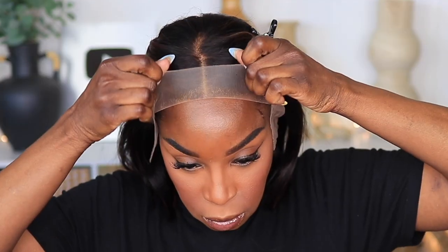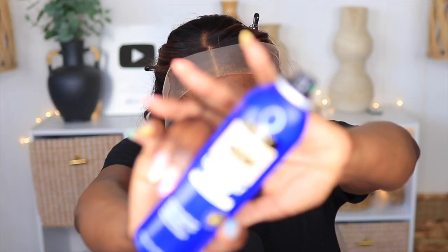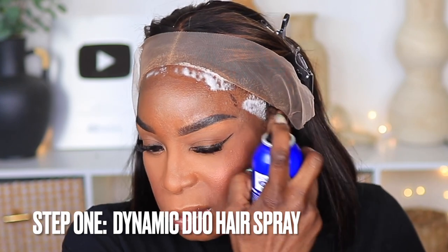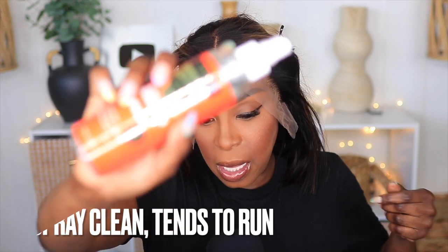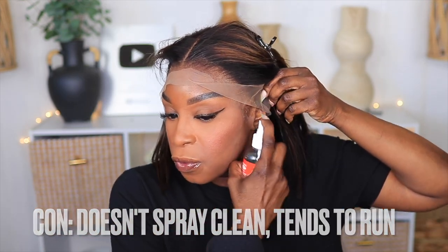I promised you guys a three-step install, so here it is. Get these two products — everything will be linked in the description box below. First is the Even New York melting spray; I can only speak on the keratin one — I love it, it's a clean spray and easy to direct. The second is the They're Active spray, which I love to use particularly for my ends. I double it up with the keratin spray because it gets a really good hold. This combination will literally get you a week's worth of hold — I have never been able to get that using any sprays.